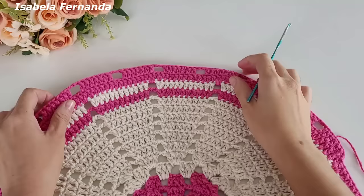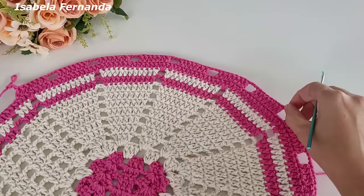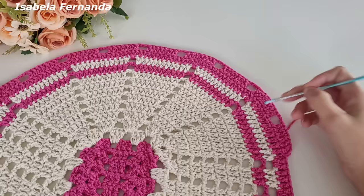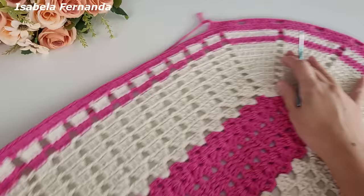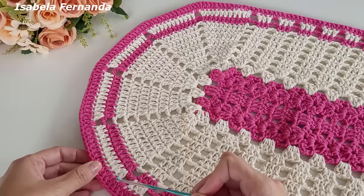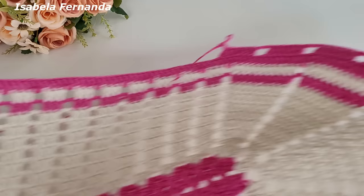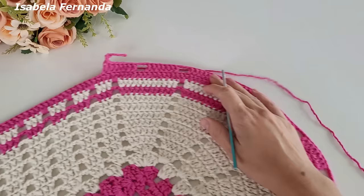Vou fazer dessa forma até chegar e voltar para fazer a parte reta. Nessa parte oval da peça: pulei dois pontos de base, a partir do terceiro trabalhamos os grupinhos de sete pontos altos com três correntinhas de separação. A volta anterior, a de número 11: trabalhamos pontos altos com aumento no primeiro e no último ponto de dois grupinhos, e a mesma repetição do outro lado. Trabalhei nesse grupinho aumento no início e no final, no seguinte não, no próximo aumento no início e no final, e no último apenas no final. Na lateral igual como expliquei.